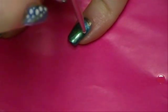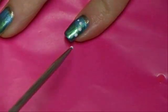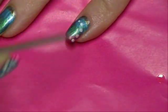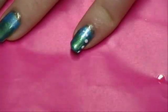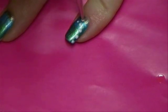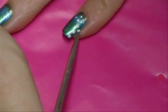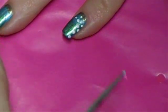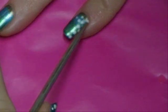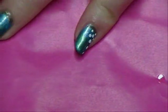I'm just kind of going and putting them wherever you want. I'm keeping them in kind of a swooping form because I think it looks cool, but you can do whatever you want. Okay, so our dots are on there.